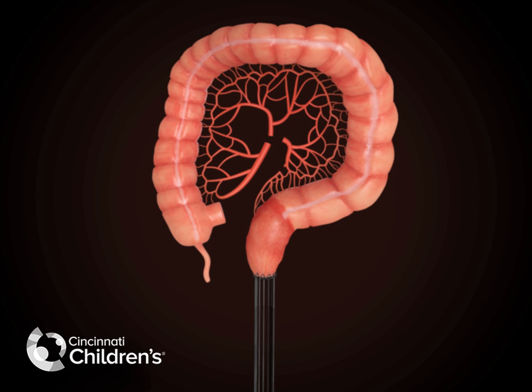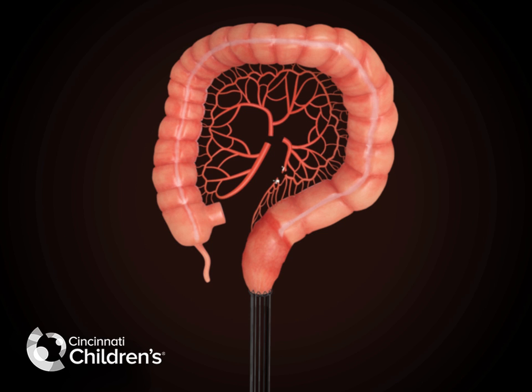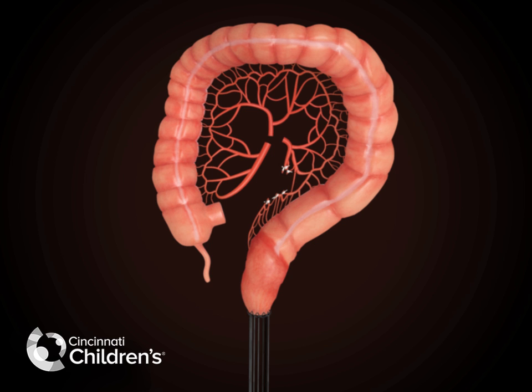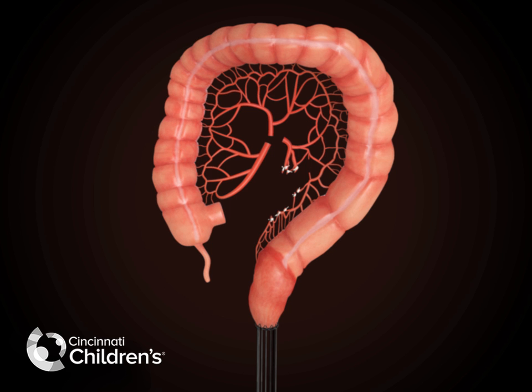The mesenteric arcade supplying the bowel is carefully examined and branches serially divided, maintaining the main arterial supply to the bowel but releasing the smaller branches that will allow the bowel to be brought easily down to the perineum.